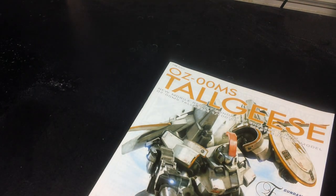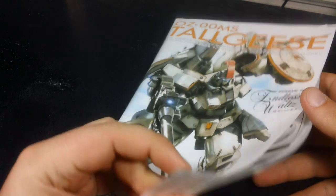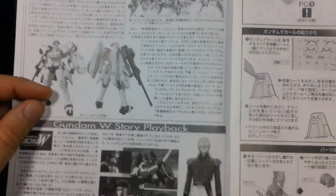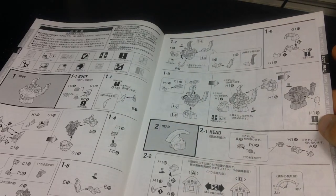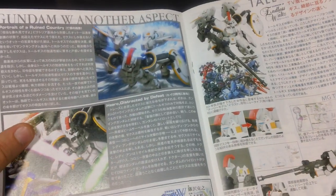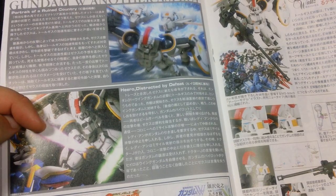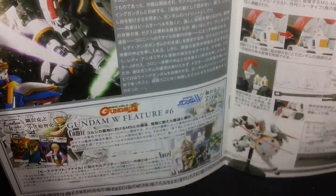Let's take a quick look at the manual. The front of the manual is pretty much the same as the front of the box, and there's a little bit of info on Gundam Wing, Tall Geese, and Zex, plus basic Gunpla assembly info and a parts rundown. They start us off building the torso, then move on to the arms and legs. In the middle, we get a nice color spread showing Photoshop work of the Master Grade Tall Geese in action, fighting Wing Gundam Verka — or Wing Gundam EW, whichever one you choose to call it.